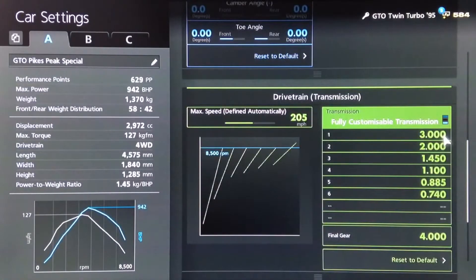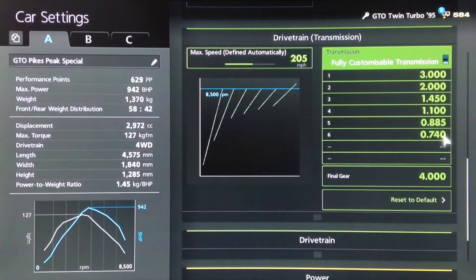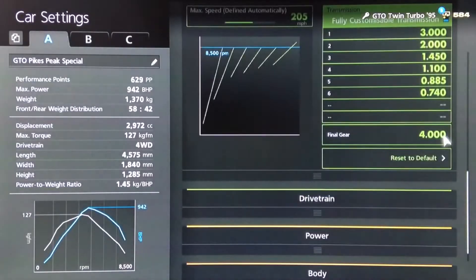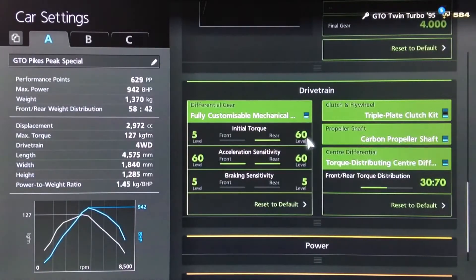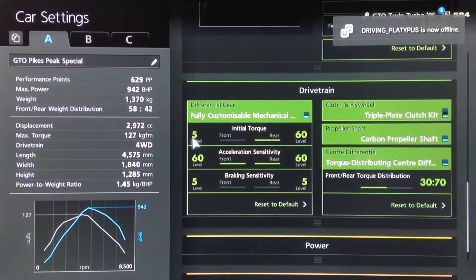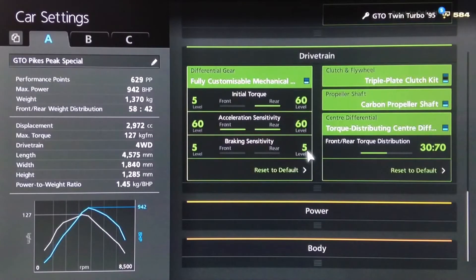Then we've rounded off the gears to 3, 2, 1450, 1100, 885, 740 and a final drive of 4. For the diff we've got the highest initial torque on the rear, lowest on the front. Highest acceleration sensitivity on both and lowest braking, with a torque split of 30/70.